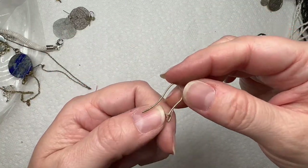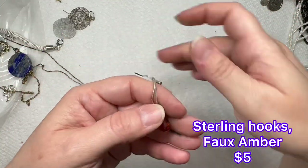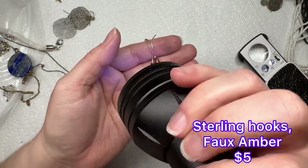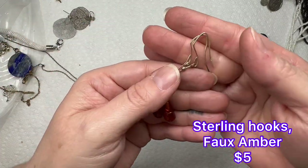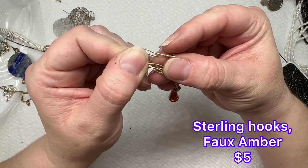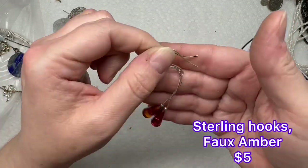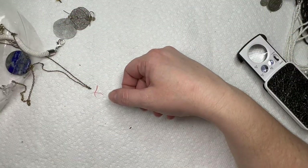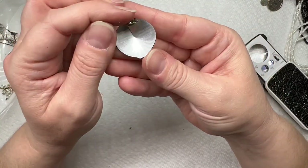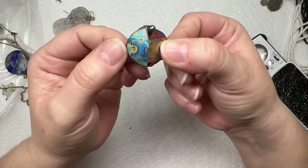We have these earrings right here which look like little dangles — they look like amber. Let's bust out the black light and see. These aren't glowing in the black light, but it does say 925 right there. So I'll have to look at these and test them some more. It's like maybe 10-something — I'm not sure, but that's neat, it's different.